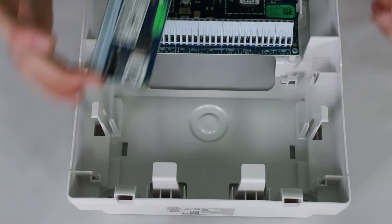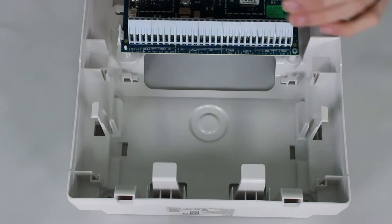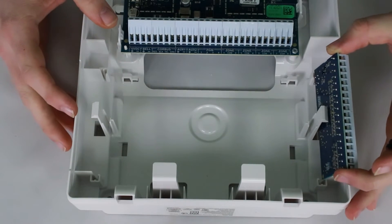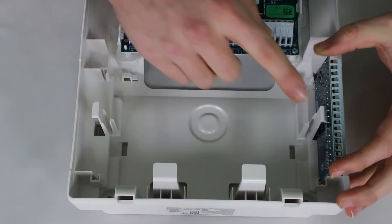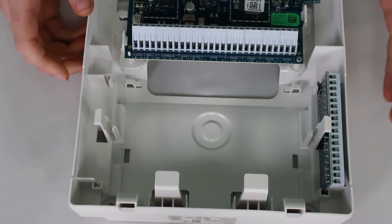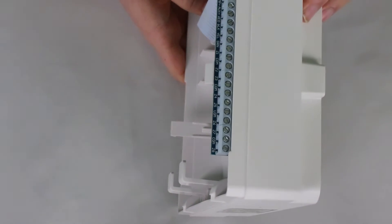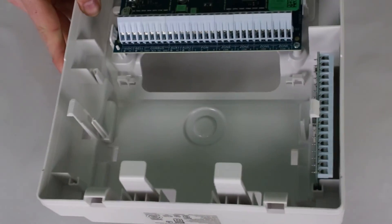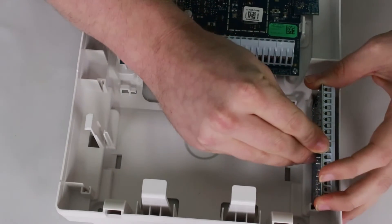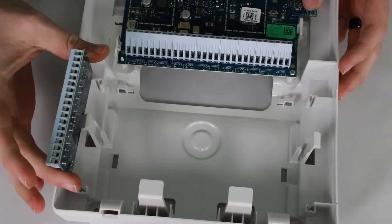If you want to add zone expanders, they do fit in a little awkwardly compared to a standard system. These slots on the side — you just slide the zone expanders down in and it holds them right there. What's nice is you can still get to your wires, and on the side there's still space to get to your screws to adjust things as needed. This small cabinet has space for two — one on each side.